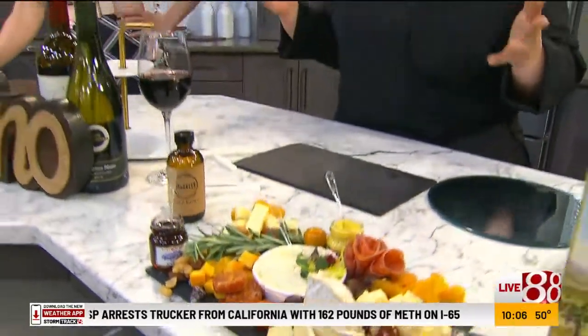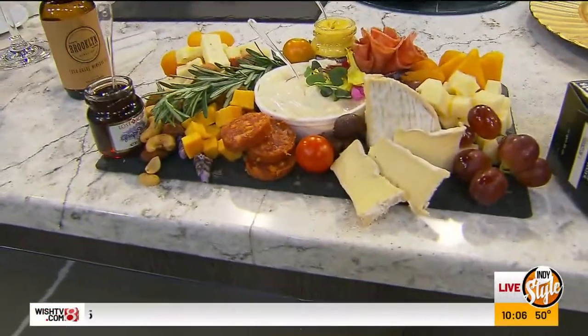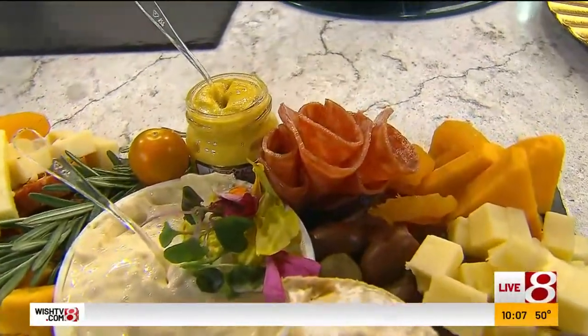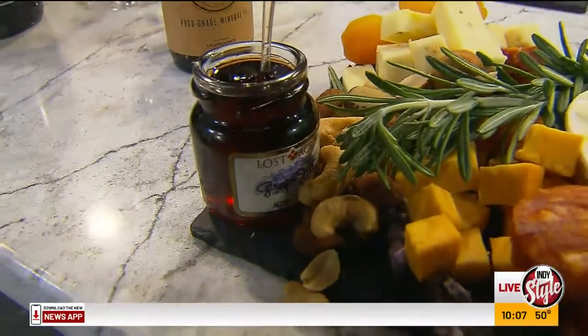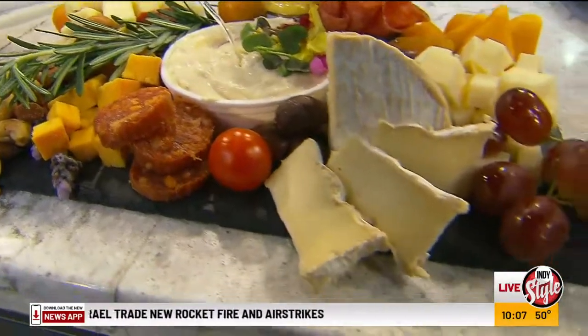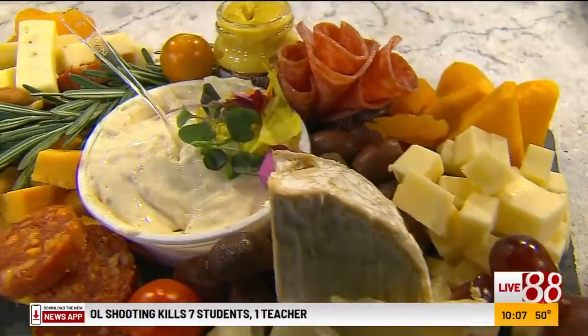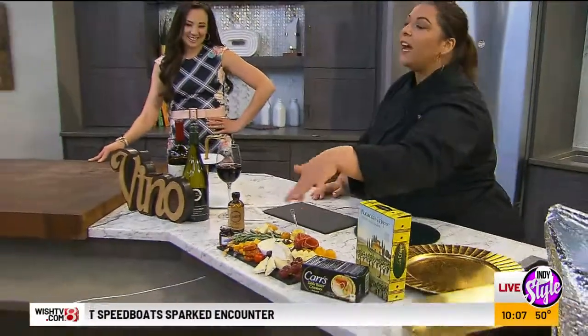So let's go over the rules, and then later I'm going to have you guys make a charcuterie board. Right now everyone's getting into gatherings again, and charcuterie is a great way to bring people in — it's not like a formal dinner. It's just bringing people over to drink and graze. It's all about balance — balancing the sweet and the savory. The thing I love to talk about: don't put your hard cheeses in the middle. Put your soft, spreadable cheeses in the middle so it's easy and accessible, and not intimidating so people actually eat it.